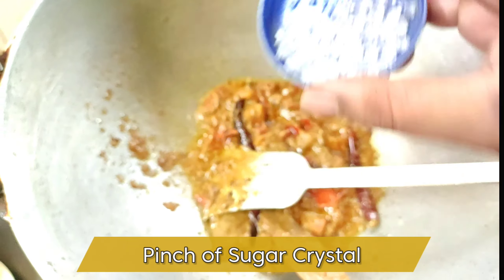Guys, this dish is totally made for vegetarian people. In the Indian state of West Bengal, the ghugni recipe is very famous. In schools and colleges, there are so many stalls selling it.